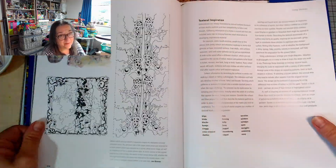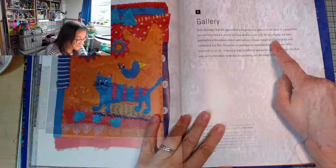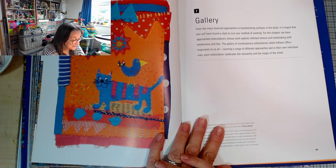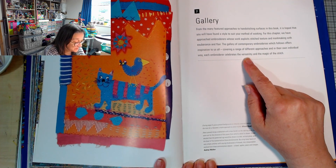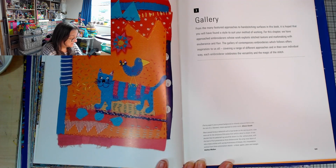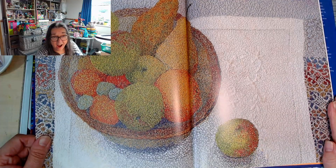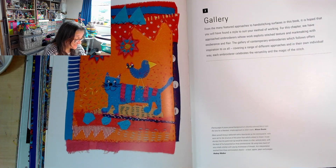I know there are a number of people who hopefully will see this video who are going to love this book as much as I do. For this chapter, we've approached embroiderers whose work exploits stitched texture and mark making with exuberance and flair. The gallery of contemporary embroideries which follows offers inspiration to us all, covering a range of different approaches, and in their own individual way each embroiderer celebrates the versatility and magic of the stitch. Using a tablecloth with a lace border as the starting point - this is just the detail of the piece.